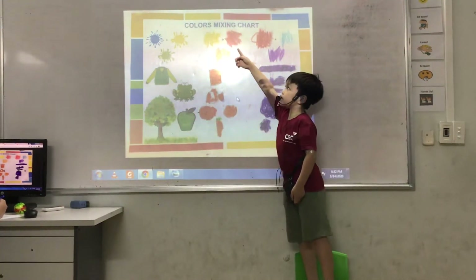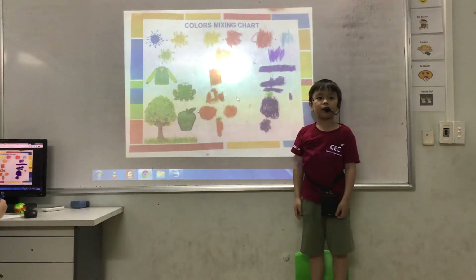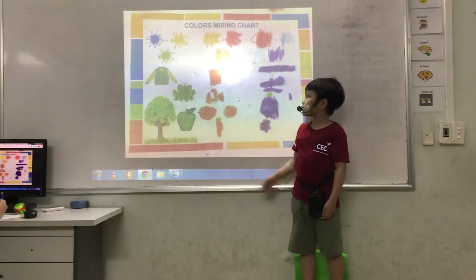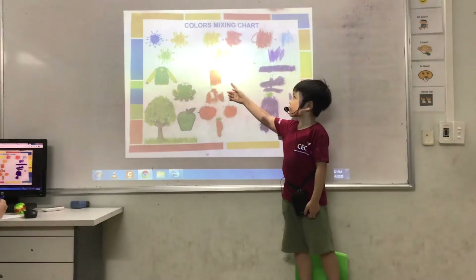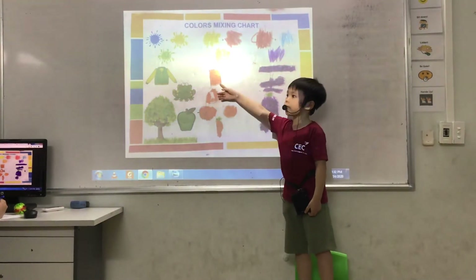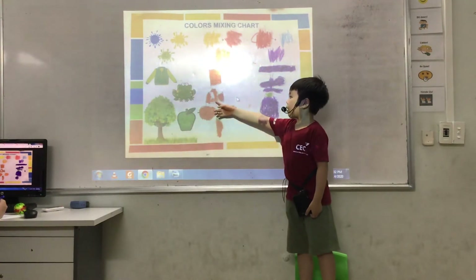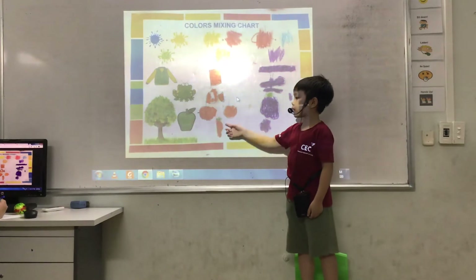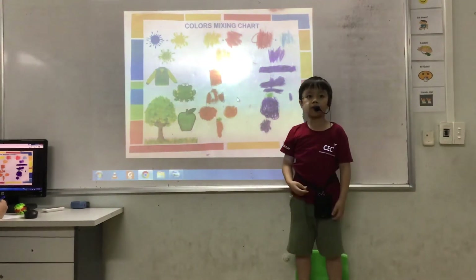Secondly, we mix yellow and red to get orange. It looks bright. You can see orange things like orange fish, orange pumpkin and orange. I can see orange and yellow.